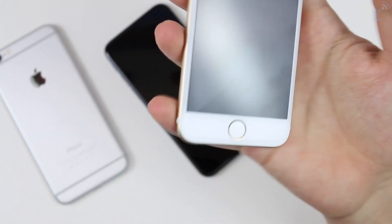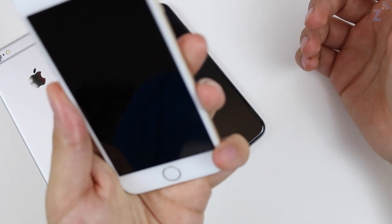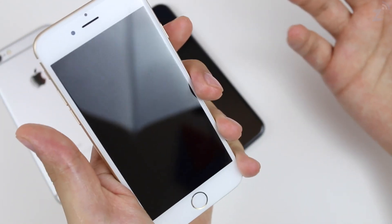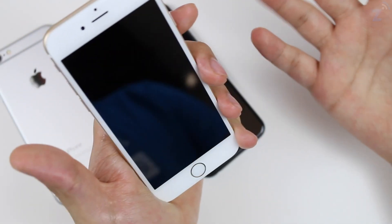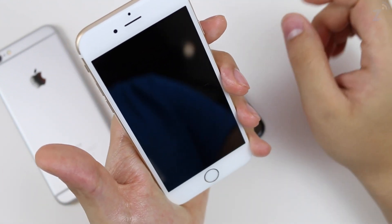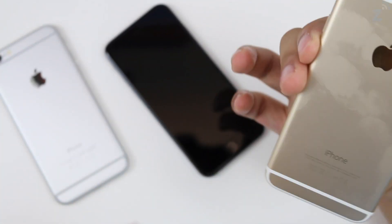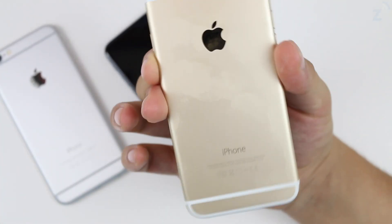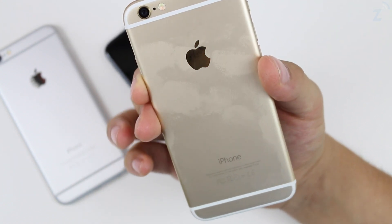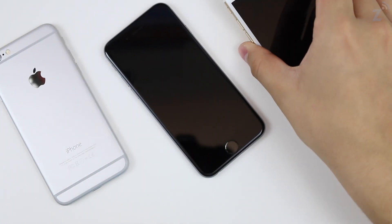Now let's go ahead and try it on the gold. Just grabbing it, using it — when you hold the phone for a long time and you're playing a game and it gets really hot, this is basically how your hands are gonna get because of the heat from the phone and the stress of playing. You end up with a phone like this. You can actually really see the smudges on this one — it's still visible, just a different type of visible.